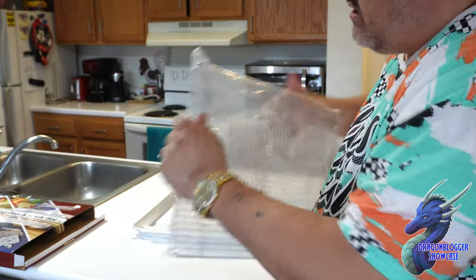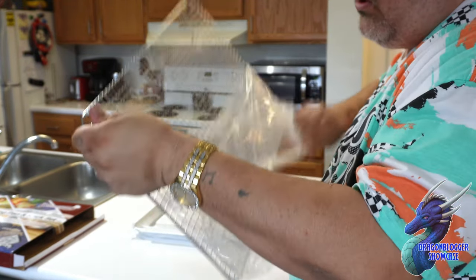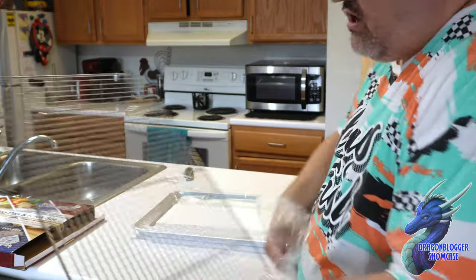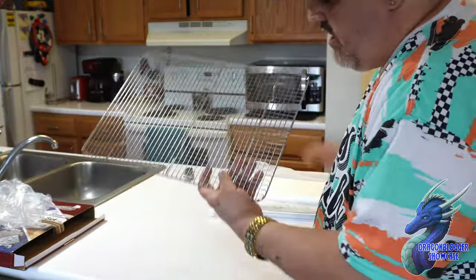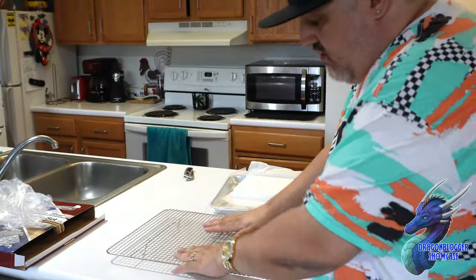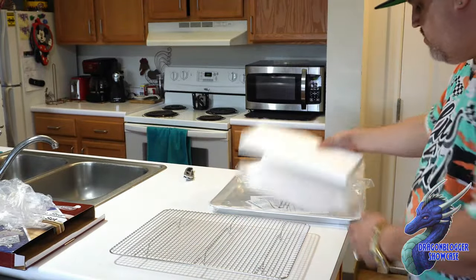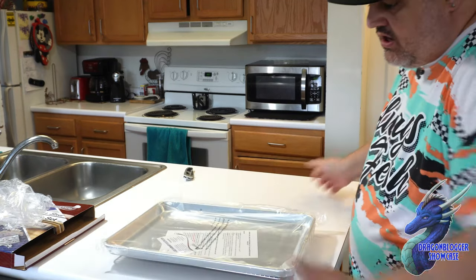First thing we have is the rack. This rack can be used for more than just the oven — you can use it to cool off baked goods. It works really well as a cookie sheet baking rack, with nice little lips and feet.